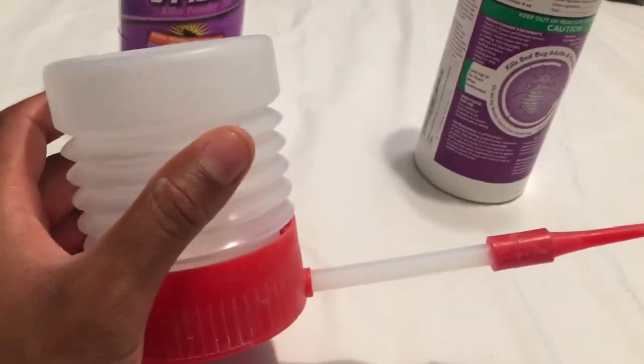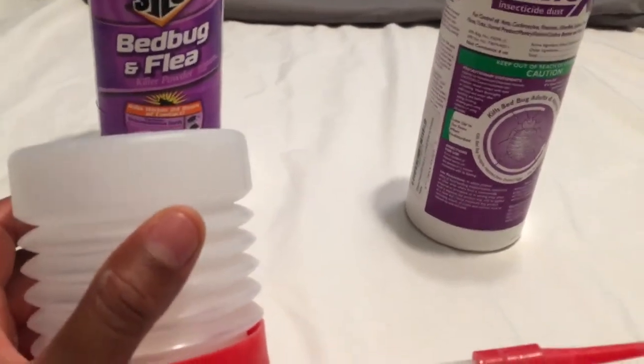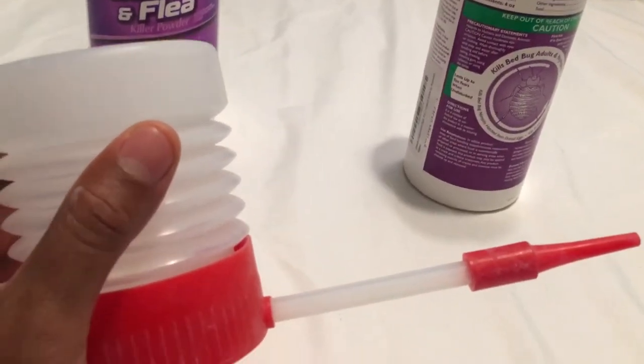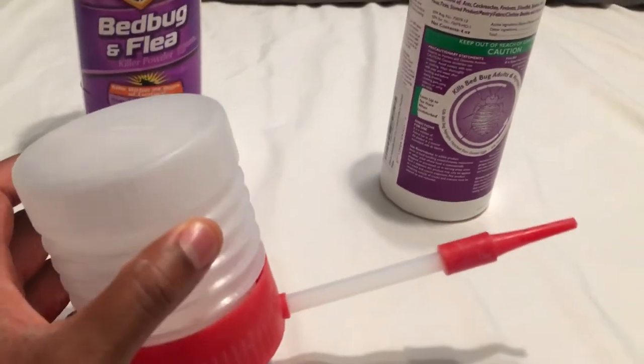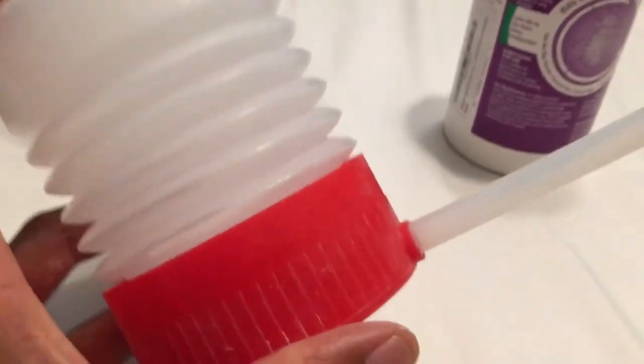You just need an ever so light coating when using this product, because that's all it takes to get rid of a bed bug — for them to just walk through a small thin layer. You don't need chunks, and that's where this duster comes into place.